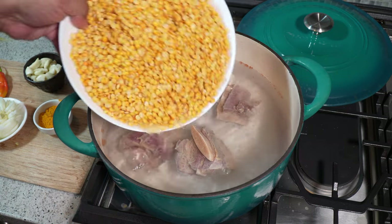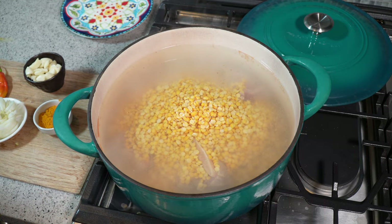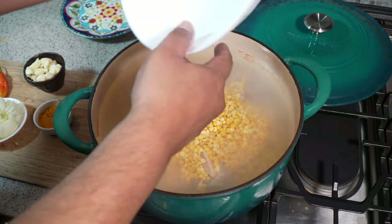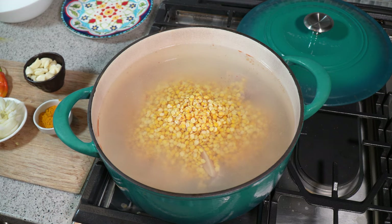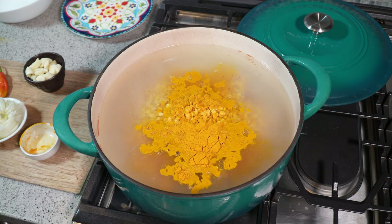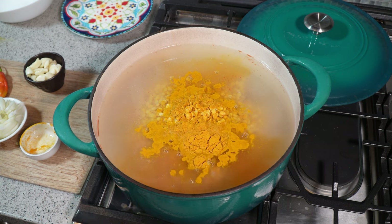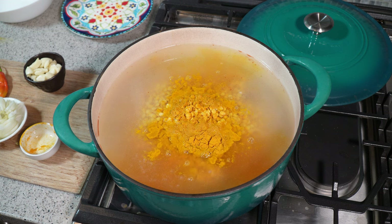I'm making a massive pot of dal, so in goes five cups of yellow split peas. If you want to mix it up with some lentils or green split peas, that's totally up to you. The split peas have been washed until the water ran clear. My heat is on high, and I'm going in with my turmeric — what we call saffron — which is going to add color, flavor, and everything else. It's high in antioxidants, so we've been using the good stuff for a long time.